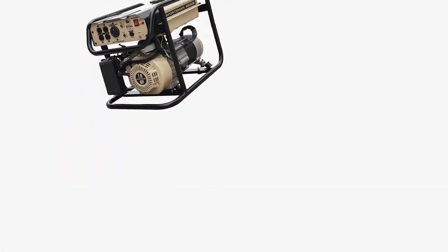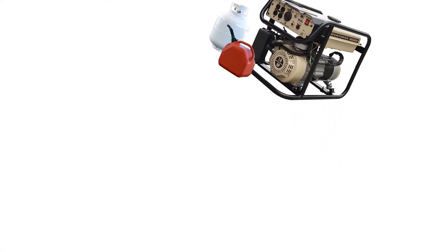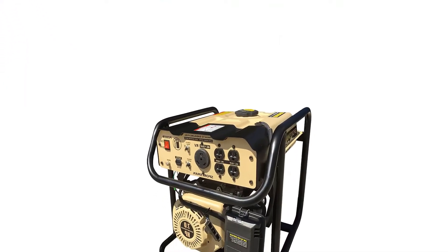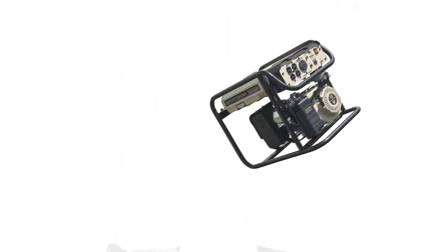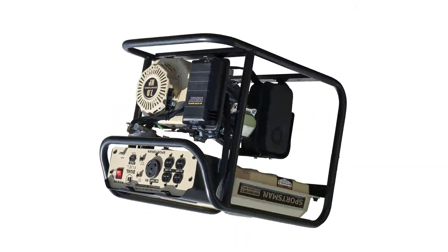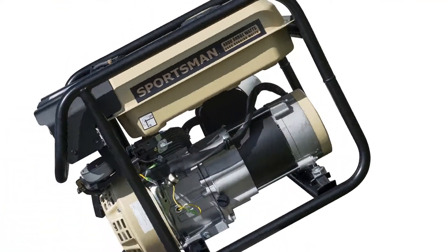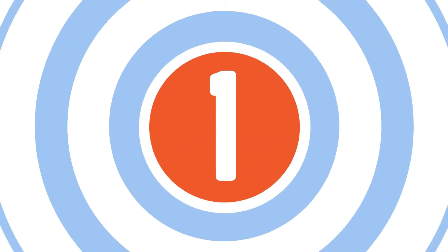In this review, Sportsman generators are well-known and reasonably compact generators that come with amazing features for various purposes. They offer great quality and outstanding performance, ideally suited for building sites or home backup power supplies. In these Sportsman generator reviews, we are going to cover the most famous models. Power Source Hub presents the top 5 Sportsman generator reviews. Let's get started.